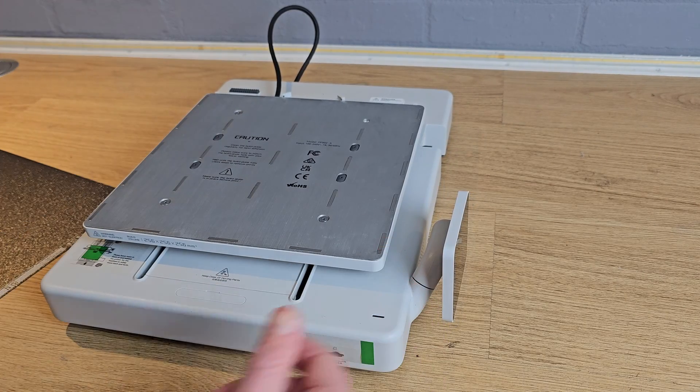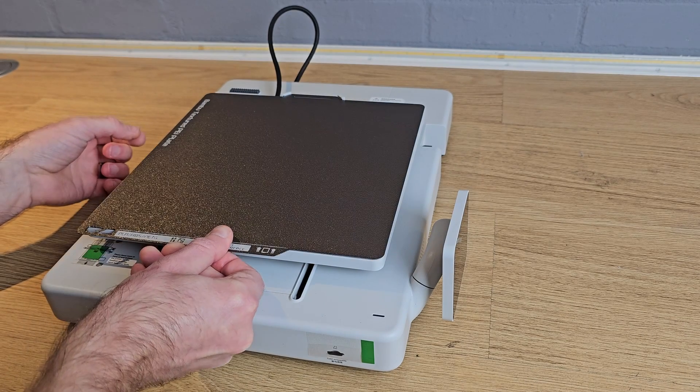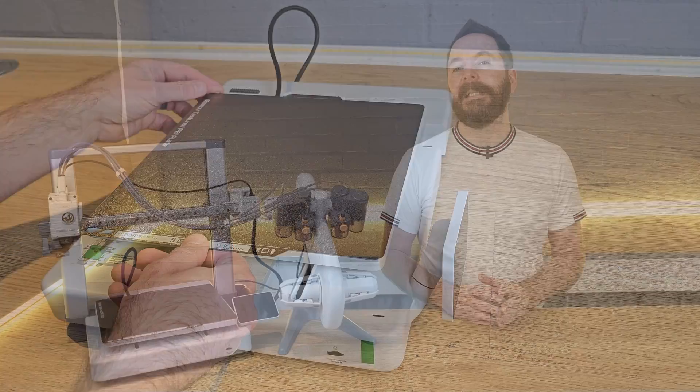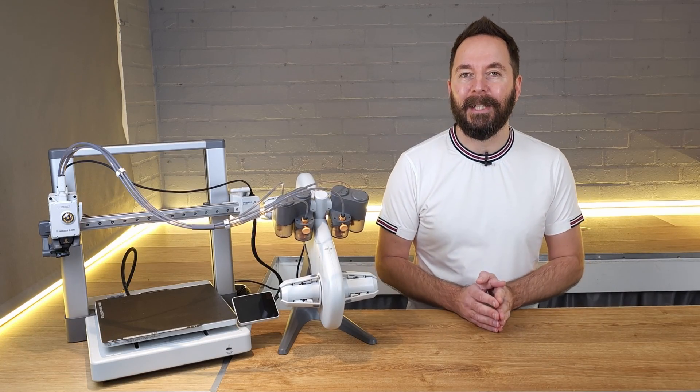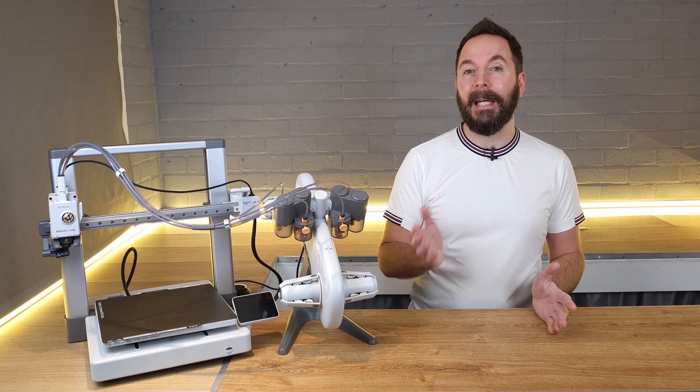With the film removed, line the back of the print surface up with the corresponding notch on the back of the bed and then lower the front until the magnets pull it down. Be careful to only hold the front edges as you lower the print surface down so that you don't trap your fingers between the bed and the magnets.